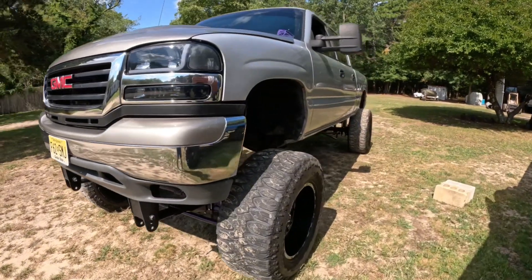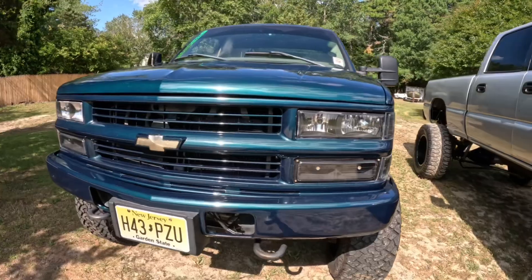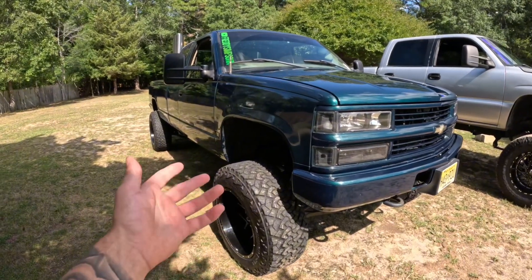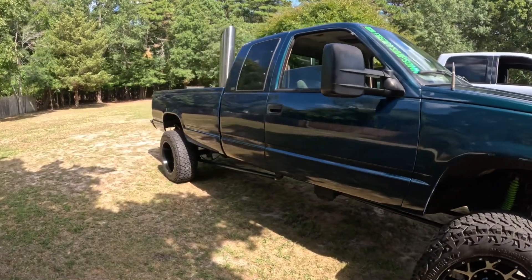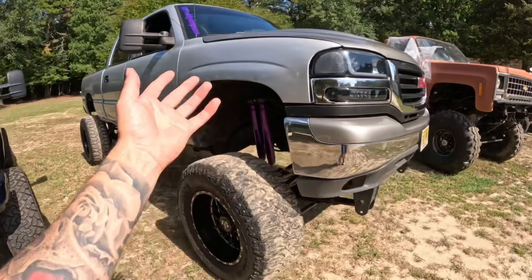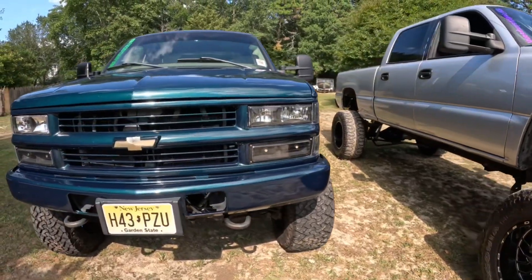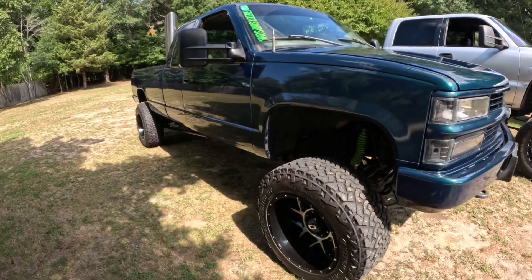Should you own a 6.5 or a Duramax? The 6.5: number one, they're cheap — parts are cheap. A set of injectors is $400 compared to $3,500 for the Duramax. Number two, they're easy to work on, like a 350 with a turbo pretty much. The 6.5 is not even comparable to a Duramax in terms of power — the Duramax has a ton more power, and even with all the mods on my 6.5, it doesn't compare. That's just facts and everyone has to accept that.